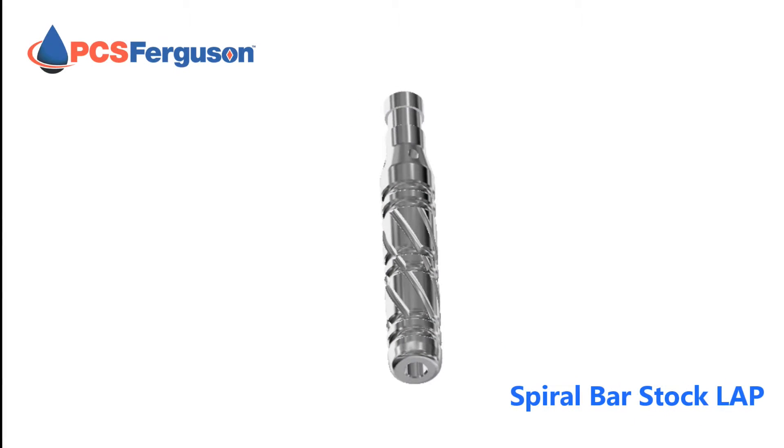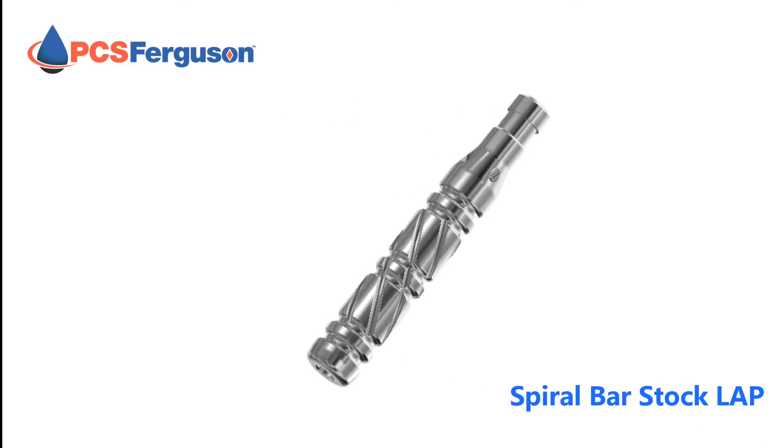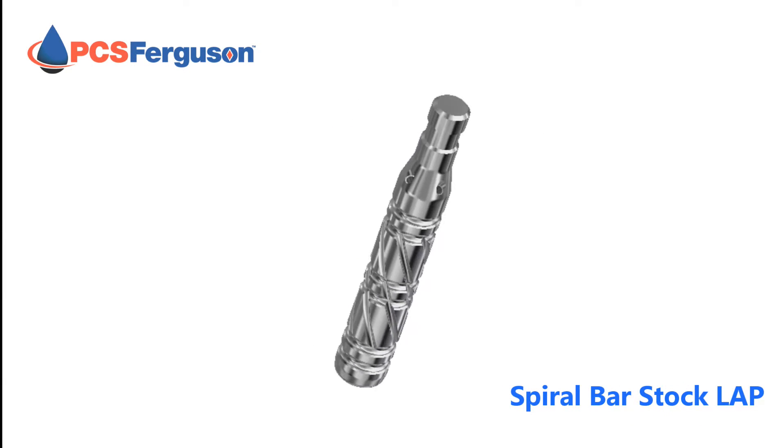Hi, I'm Shannon Freeman with PCS Ferguson, and I'm excited to introduce you to our new product, the Spiral Barstock Liquid Aeration Plunger. With this plunger, you can control plunger fall speeds, reduce shut-in times, and increase production by at least one cycle per day.